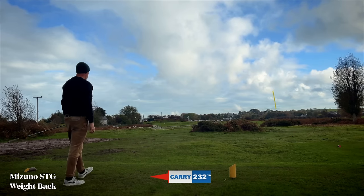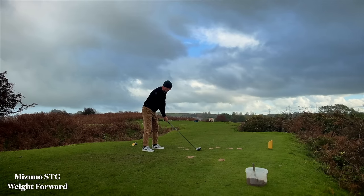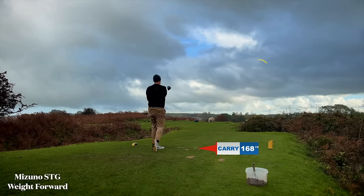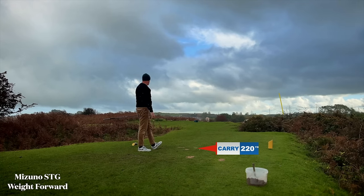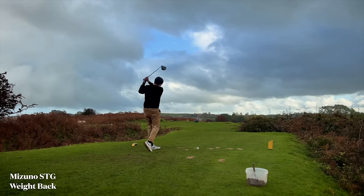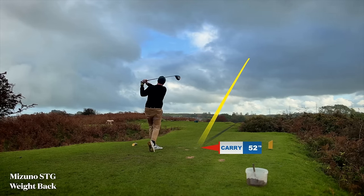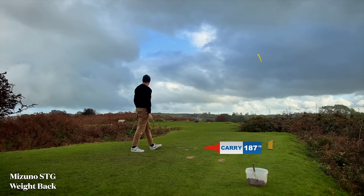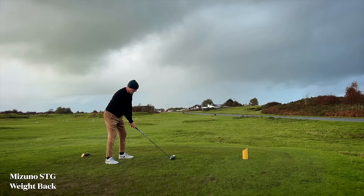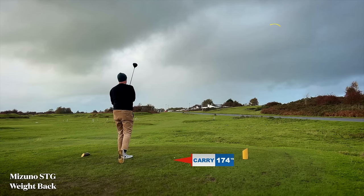232 carry as suggested by Shot Tracer - I'm not too sure how accurate they actually are. Weight forward again: you'll see slightly better carry distance at 220 and a slightly higher ball flight than the previous one we looked at. But then from the same tee, once we shove the weights all the way back, this is what happens - a massive change in ball flight, and the carry distance although only eight yards seemed a lot more than that.